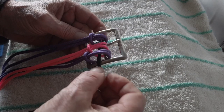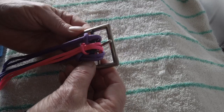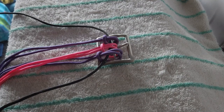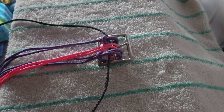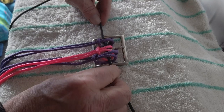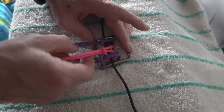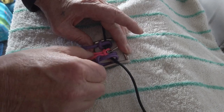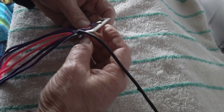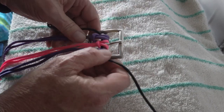This will secure the black onto the buckle and have them come to the outside, just where we want them — running down the sides. I'm going to have the black run down the sides and the pink running in the center. Now I can tighten down all the leads and all the cow hitches real good so they're all on there nice. Then we can start our cobra weave.